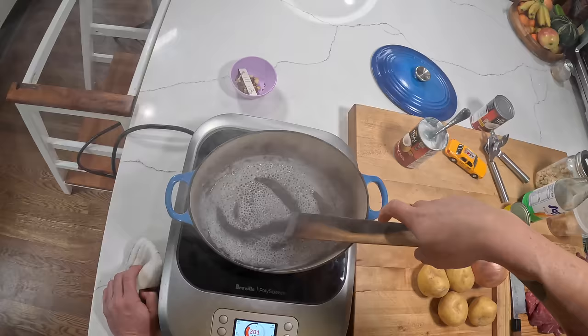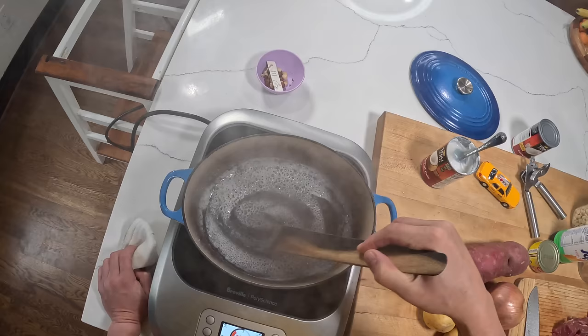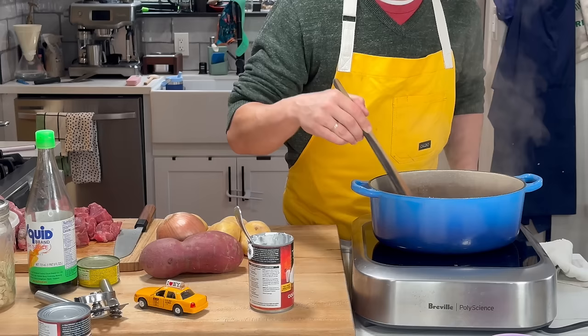So you can see, just like when you're browning butter, what's going to happen is eventually all the water-based liquid is going to cook out of there. And you're going to see the solids start to brown. It'll start getting a really nice, nutty aroma to it.